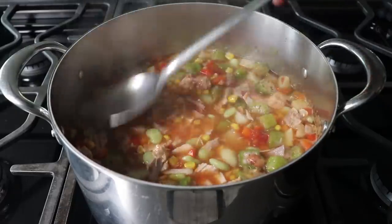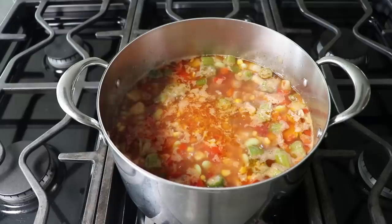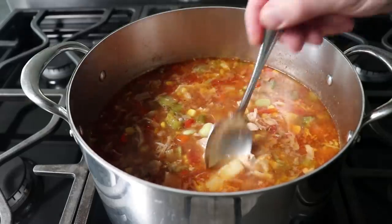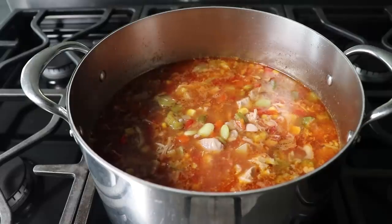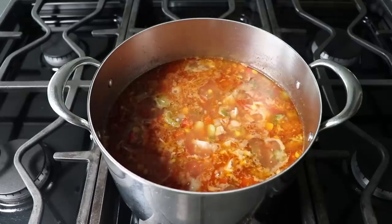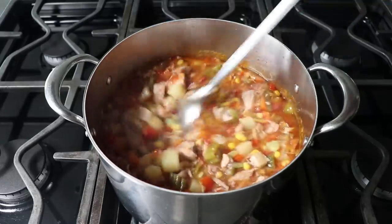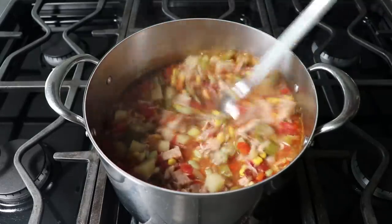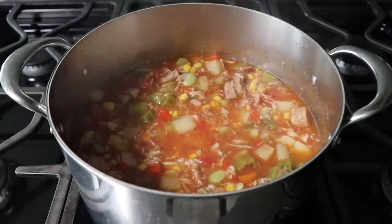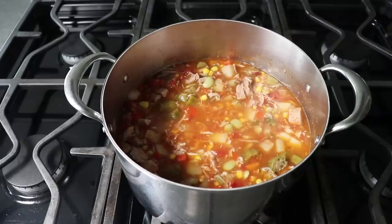We know we're done when our meat is very soft, tender, and succulent, and if we added them, our potatoes are also nice and tender. We'll give this a taste and check things out. If our potatoes have cooked long enough and we're happy with everything else, we'll add the last optional ingredient: about a tablespoon of cider vinegar, which is going to brighten things up and amplify the other flavors. Stir that in, give it one more taste for seasoning, and don't be surprised if it needs a little more salt — mine did.